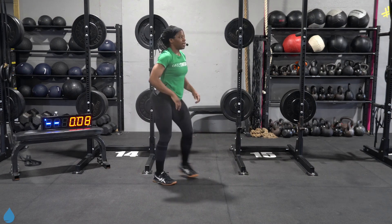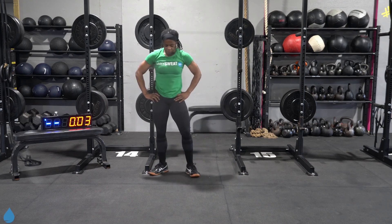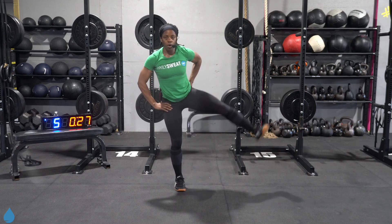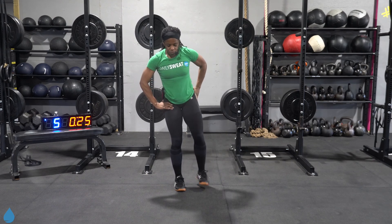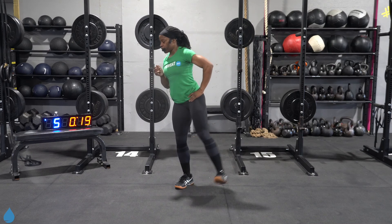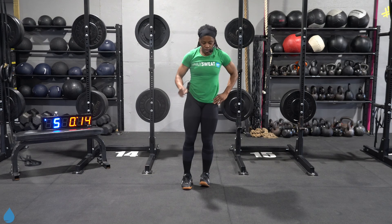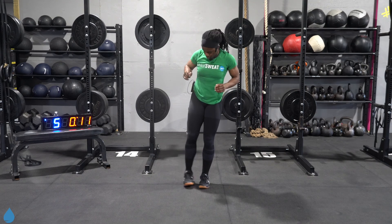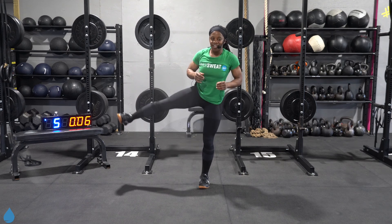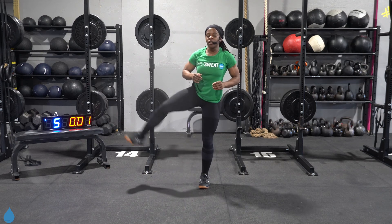Make your way up. Leg lifts coming, working those glutes. Three, two, one, let's get it. Maintain it — another slow and controlled movement here. Three, two, one. Switch it over, other side. Three, two, one. Done.